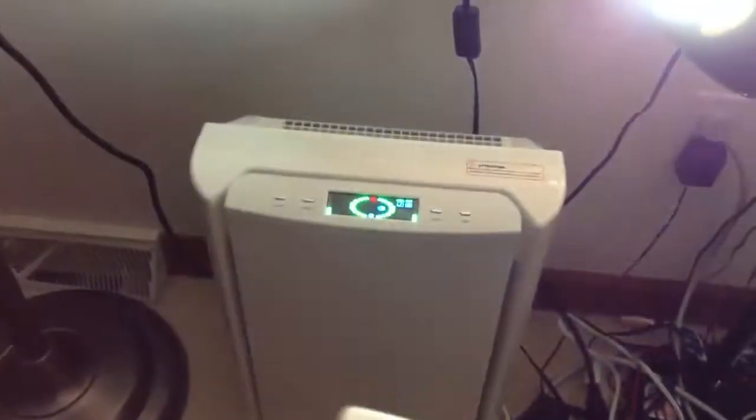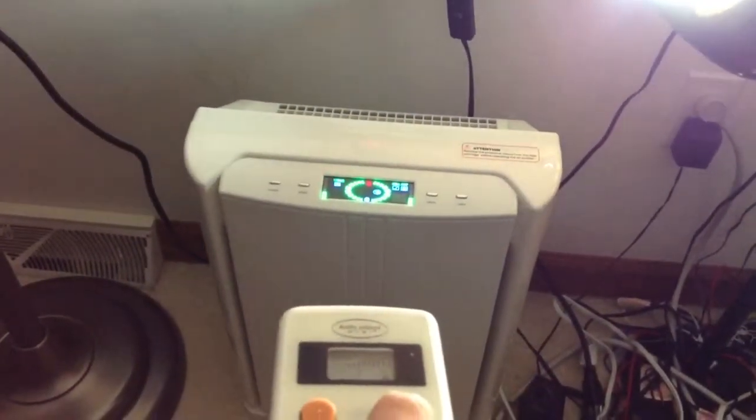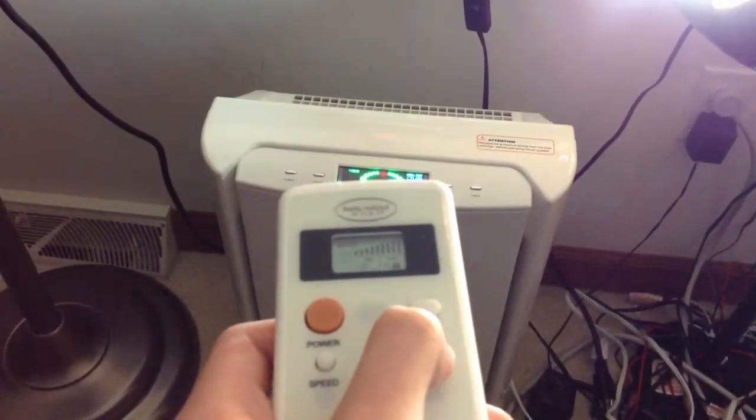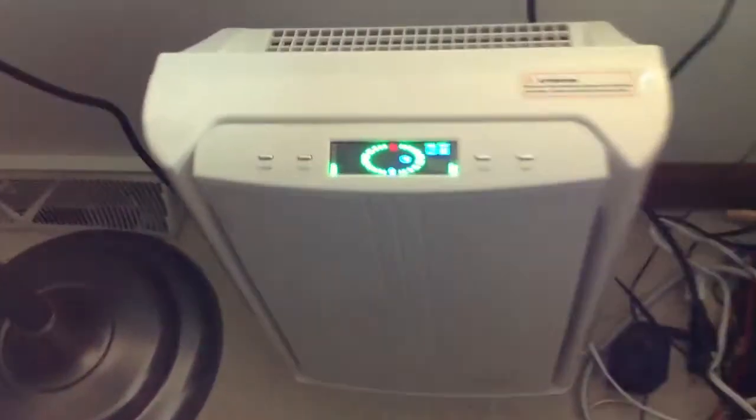And we have a timer. It's pretty cool with all the lights on. It's back on auto. And there you have it — that's my Kathy Ireland Home Air Purifier. Thank you for watching.